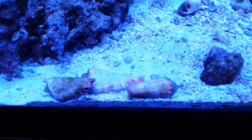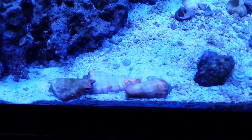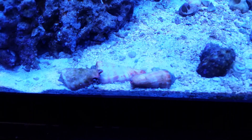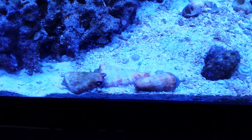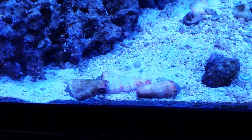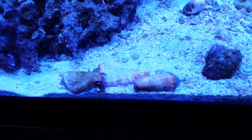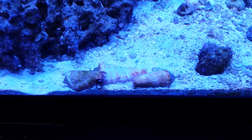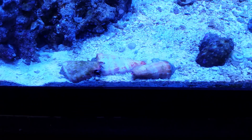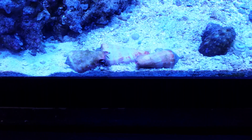They are referred to as the fighting conch because supposedly the males will fight each other. However, I have not necessarily seen that. Sometimes they'll climb on top of each other, but I have not seen any serious aggression between them.